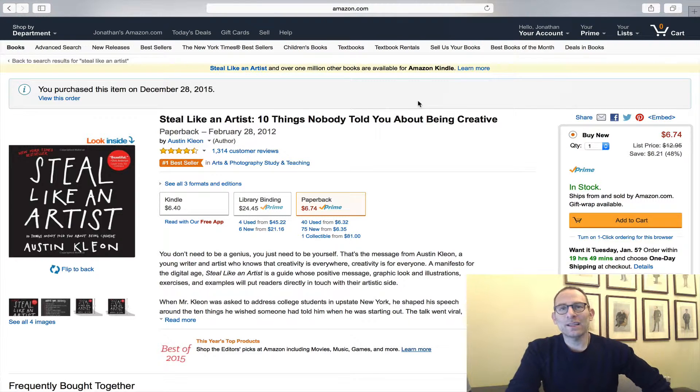Hey everybody, this is John. Here is your tip of the day slash book review. I just finished this book — it's called Steal Like an Artist. I really think you would all enjoy it.